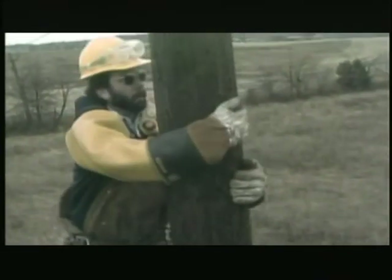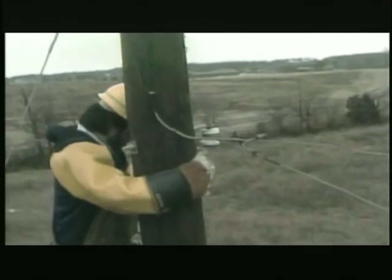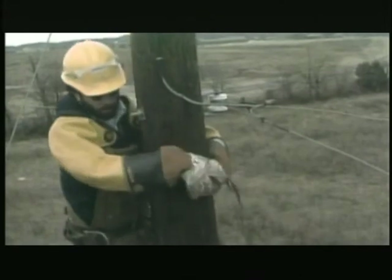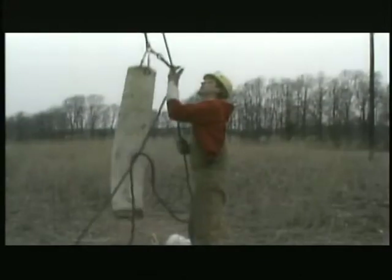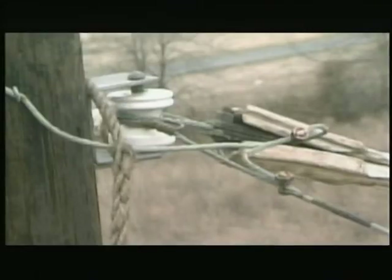Personal protective gear includes rubber gloves, leather protectors, rubber sleeves, hard hat, and safety glasses. The first rubber insulating gear installed is line hose over the neutral wires. A man on the ground sends the line hose up in a canvas bag designed to protect it. Rubber line hose is split along its length so it will slip easily over a conductor. The edges of the split overlap to hold the hose in place on the line.